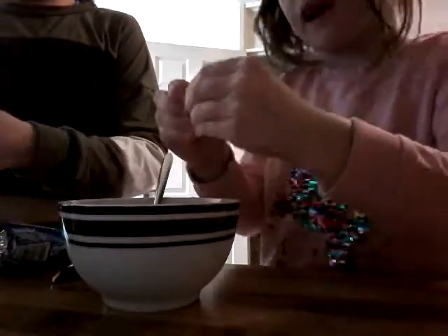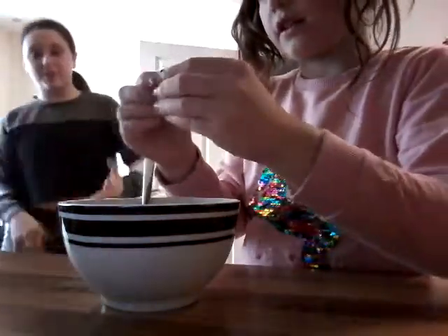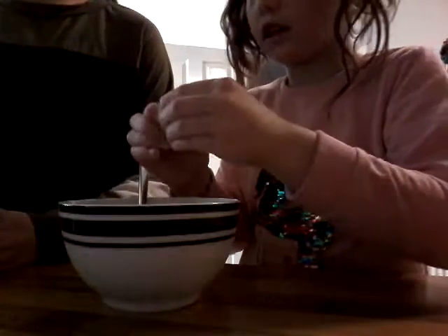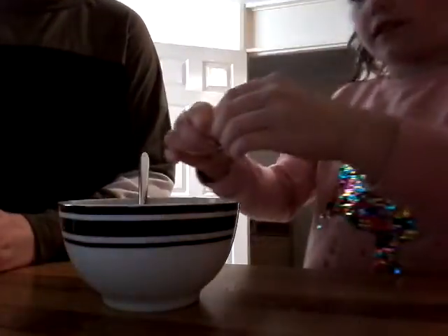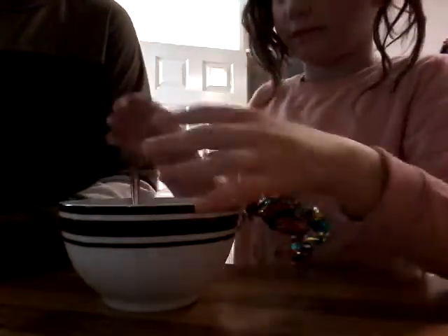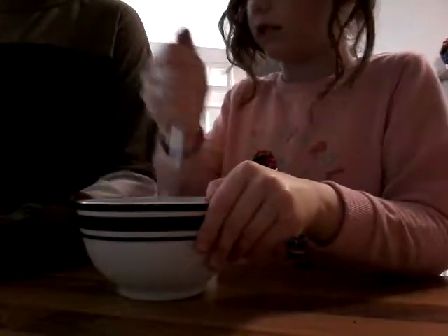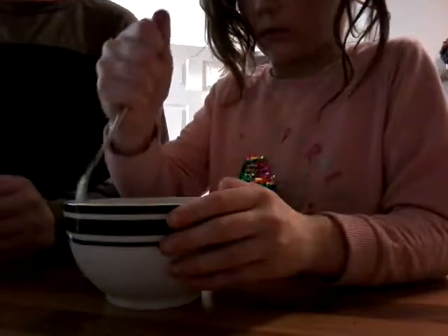And then we've got to mix some apple again. She's crushing up a lot of them. Just crush it then. Yeah, that looks more like a milkshake at the minute.